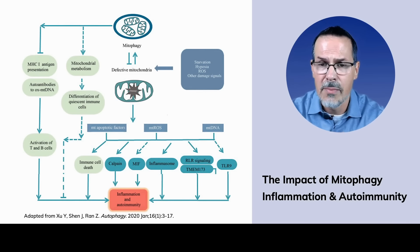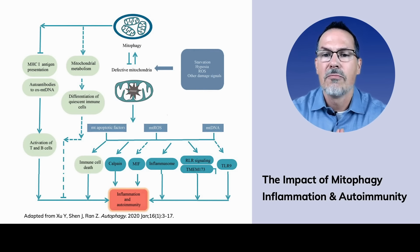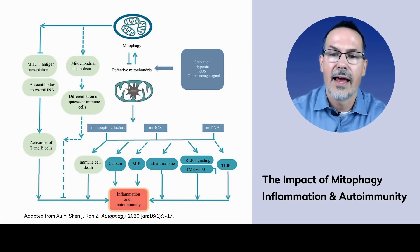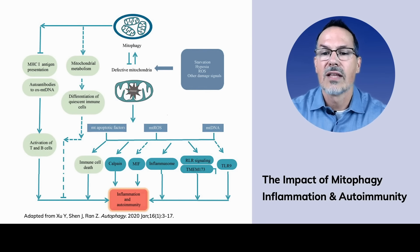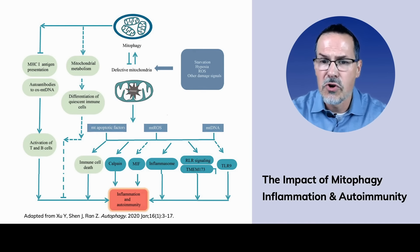This diagram sums up the role of mitophagy and the immune system. Defective mitochondria can either go up to mitophagy, which leads down a path that settles down the immune system — or they go the other path, generating mitochondrial reactive oxygen species and mitochondrial DNA, triggering increased inflammasome activation, toll-like receptor 9, and all of these things that lead to inflammation and autoimmunity. Unhealthy mitochondria are a really important part of immune function.